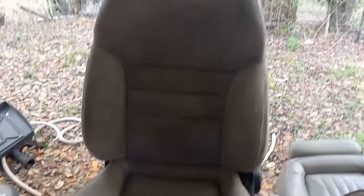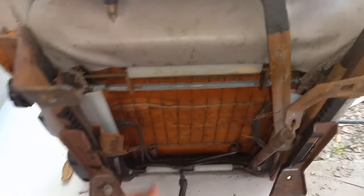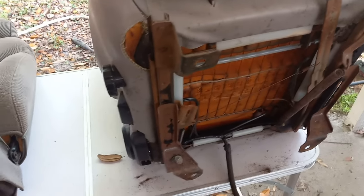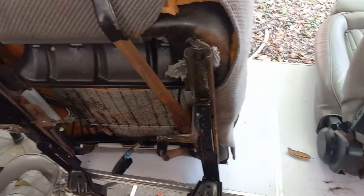Anybody that can stitch can stitch that up or put a patch over it. It don't need to be perfect — this is Mad Max, you know. On this side these are still intact. On the passenger side, none of this is electric. I can switch this bracket — it's pretty much the same as this bracket, so this will bolt into place.